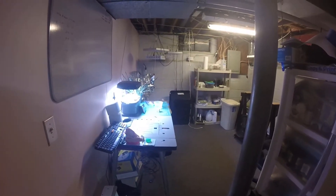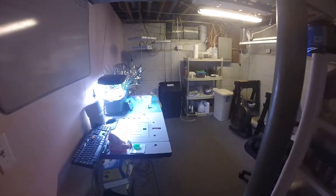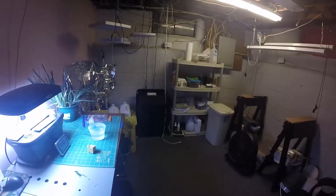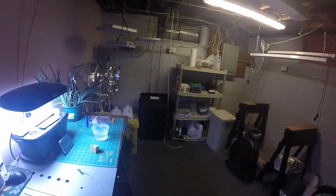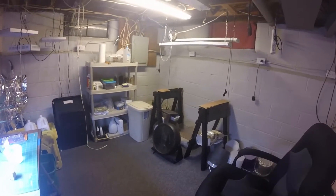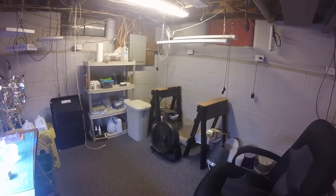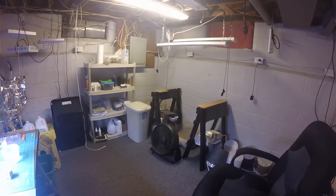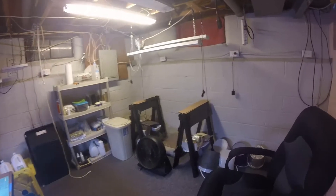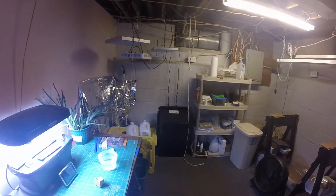Hey everyone, just wanted to give you a quick little tour. I've been cleaning up the downstairs grow room to get ready for winter. My old table that was over there is going to be redone so I have something a little more sturdy, so that's all going to go.